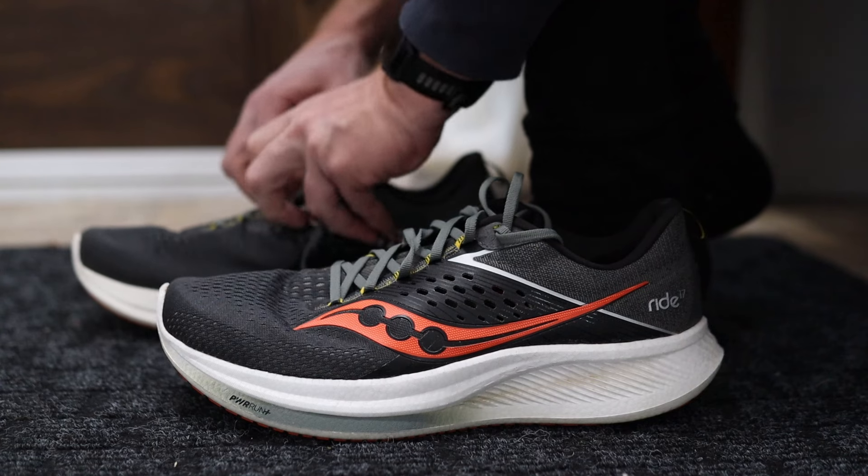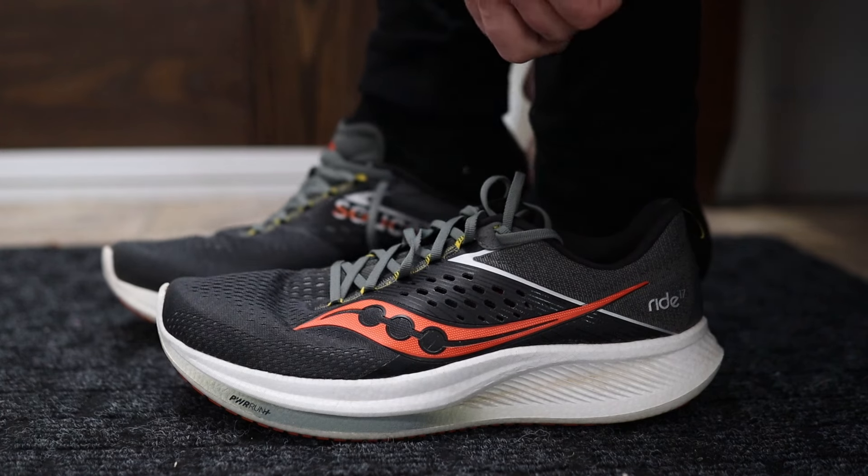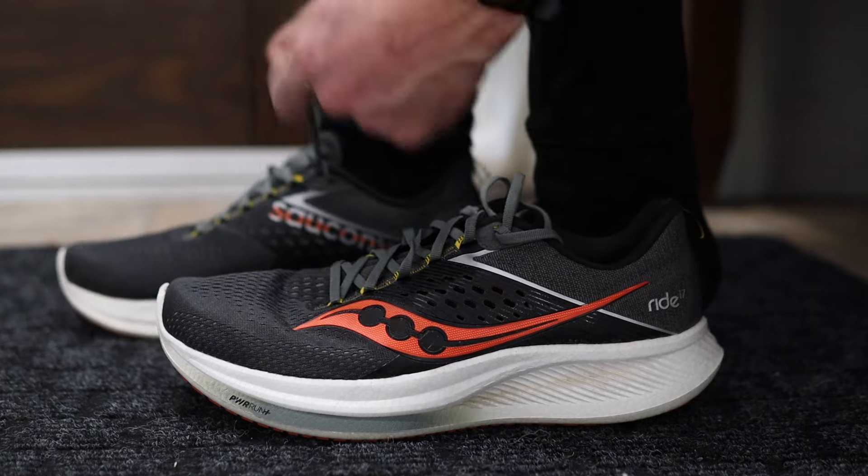Overall I would say the upper is really comfortable and fits my foot really well — a common theme with pretty much every Saucony shoe I have. It does fit true to size; this is a men's size 13. If you have a wider foot you may want to try it on before purchasing, as Saucony shoes tend not to be the widest. I don't have a particularly wide foot so that never bothers me. Overall, the lockdown is great, there's enough breathability, and it kind of disappears on my foot when I'm out on the run.